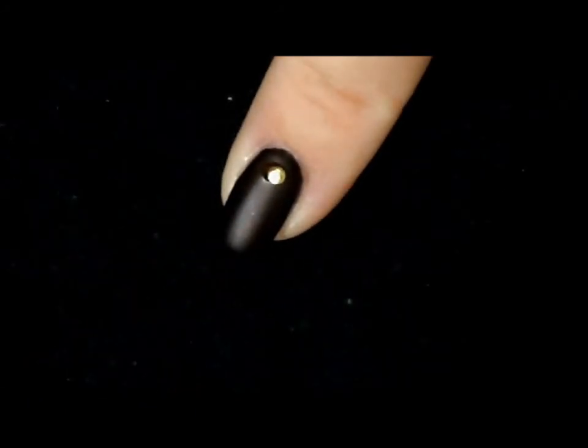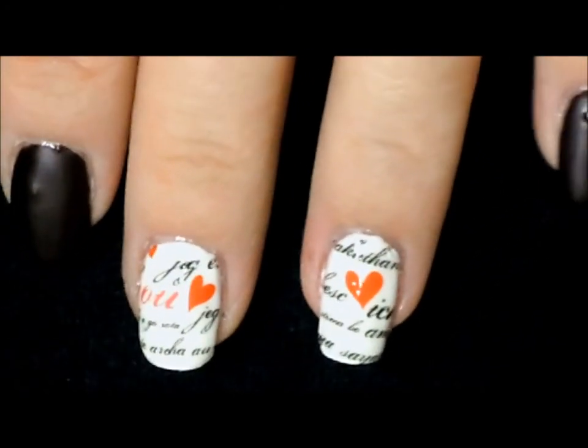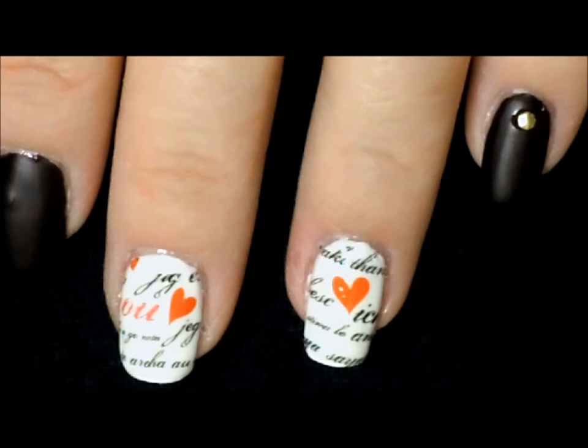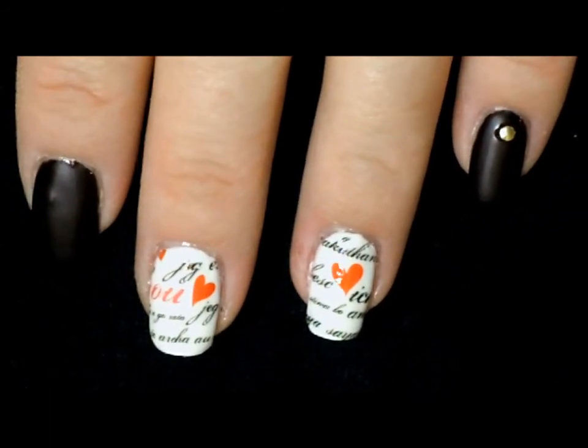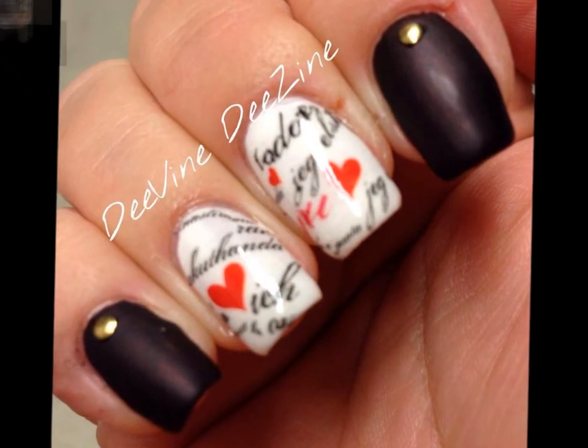Now we just want to let it dry and that's all there is to it. You have a very beautiful and fun manicure that would actually be perfect for Valentine's Day. Thank you so much for watching — we'll see you next time.